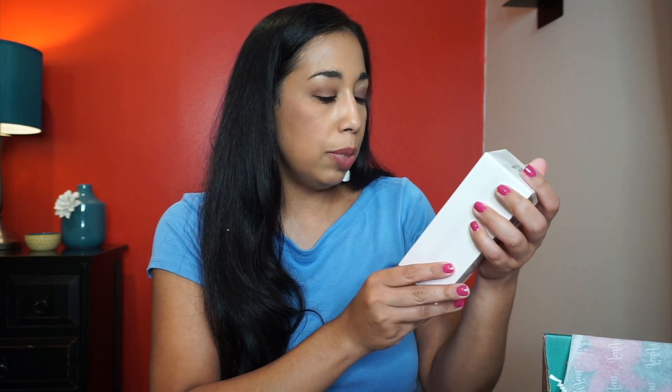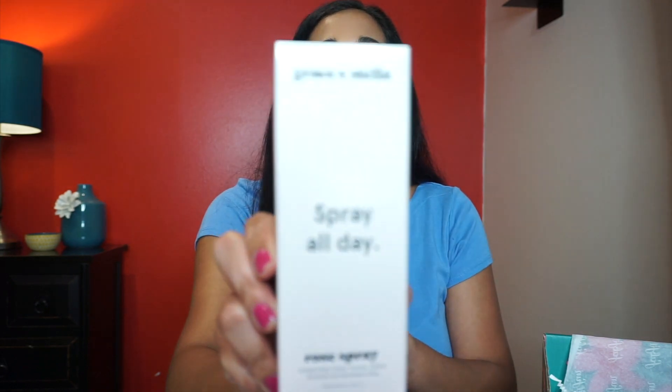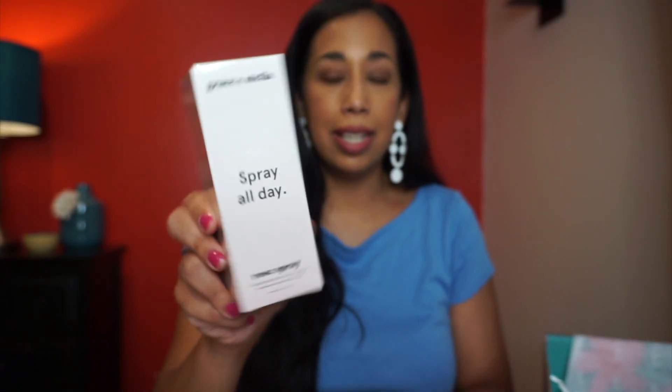Next is the Grace and Stella Spray All Day Rose Spray — a hydrating rose facial spray. I love the smell of roses and I love facial sprays, so let's see how much this is worth.